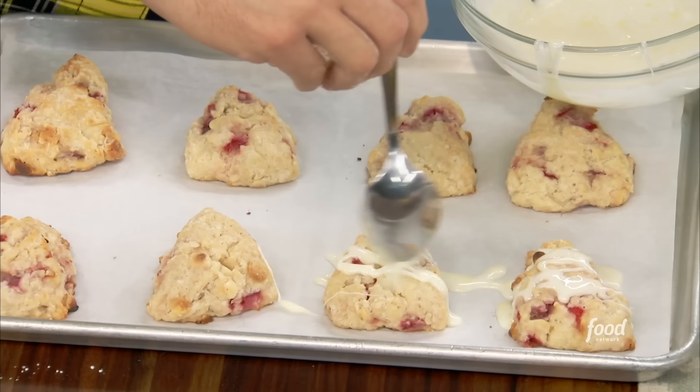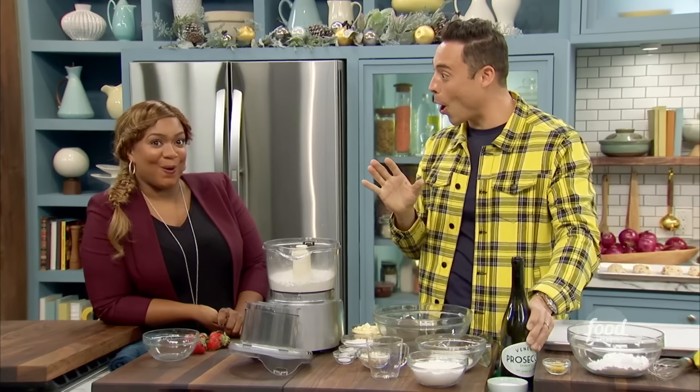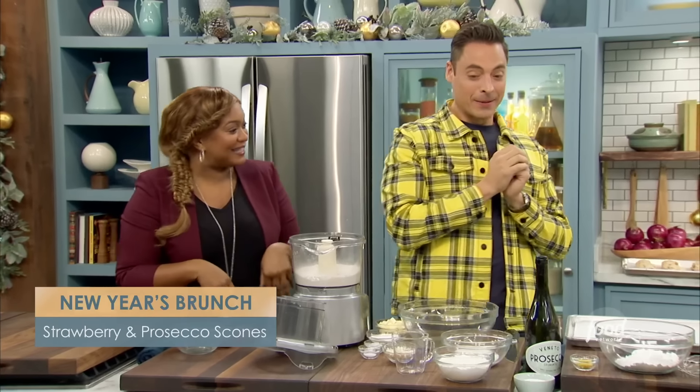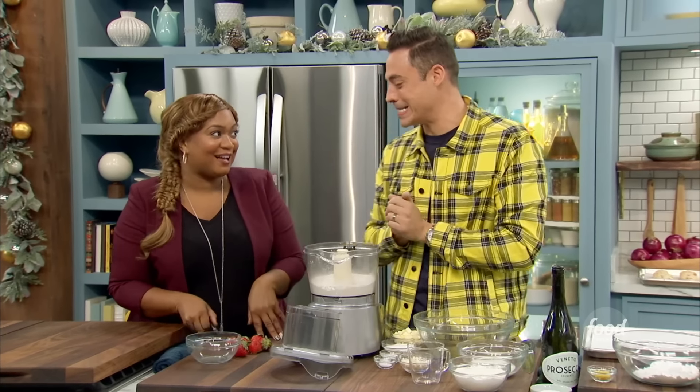I am making strawberry and Prosecco scones with sparkling lemon icing. Do you make scones? Who doesn't? Smaro is so lucky.